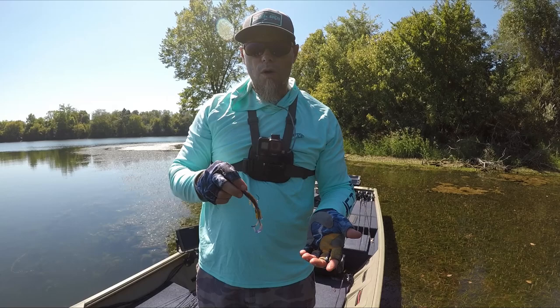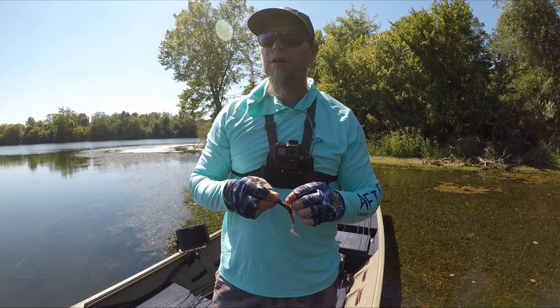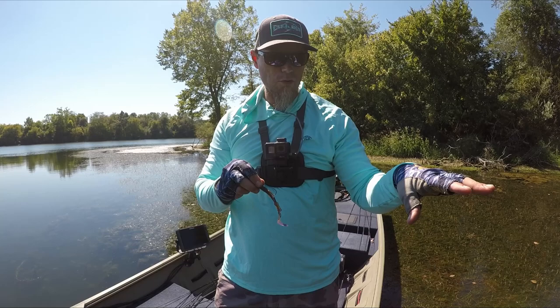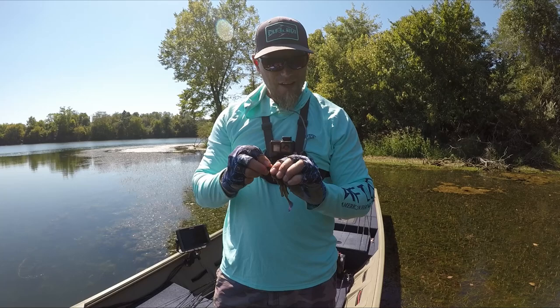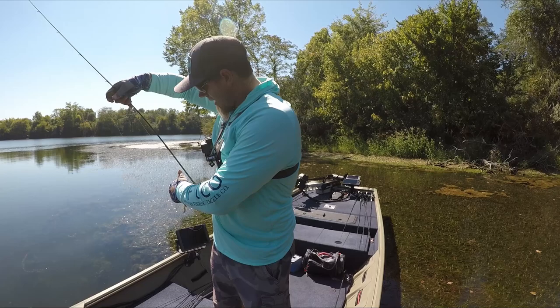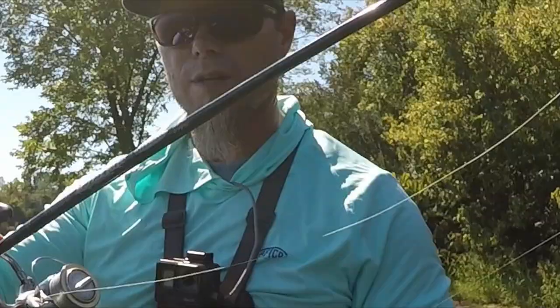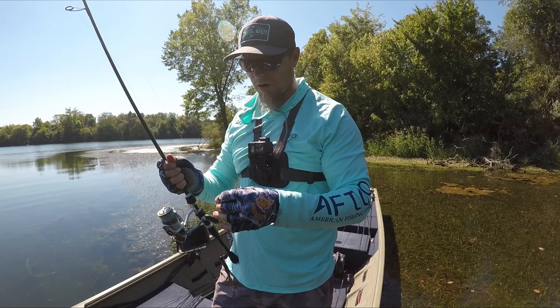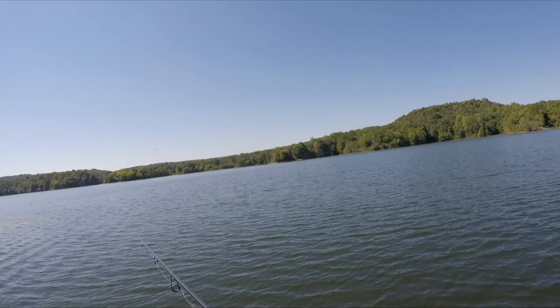We're in the middle of the day, it's fall, and fall fishing in the middle of the day is tough. I'm thinking we can catch some fish doing this — I don't know if it's going to work but we're going to throw this thing around and focus on some main points and grass edges where I'm seeing a lot of small bait. A lot of times they're just going to ignore a bigger bait. I'm throwing this on my drop shot rod — a St. Croix Legends Extreme, 6'10" medium light, with 15-pound braid and 8-pound fluorocarbon.